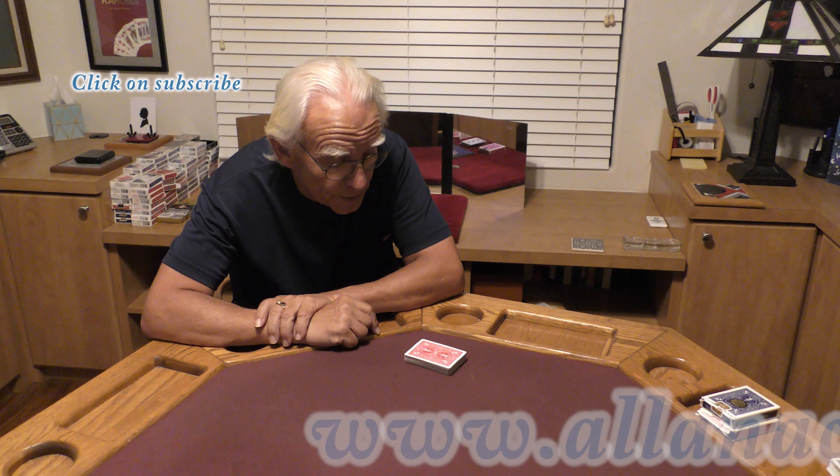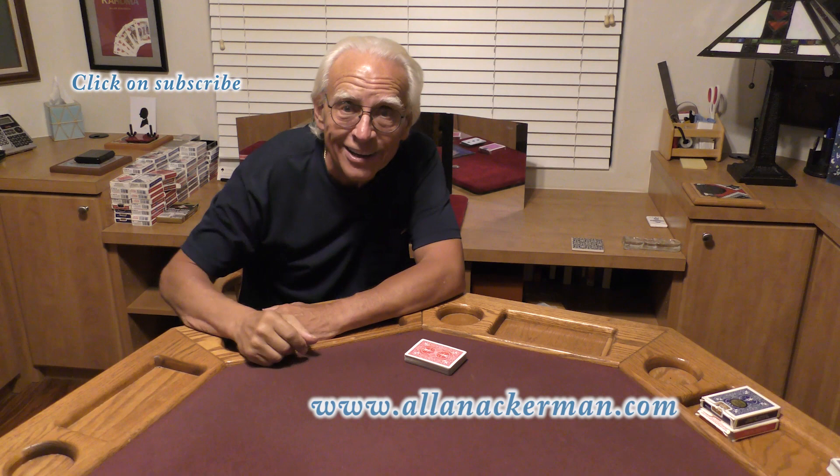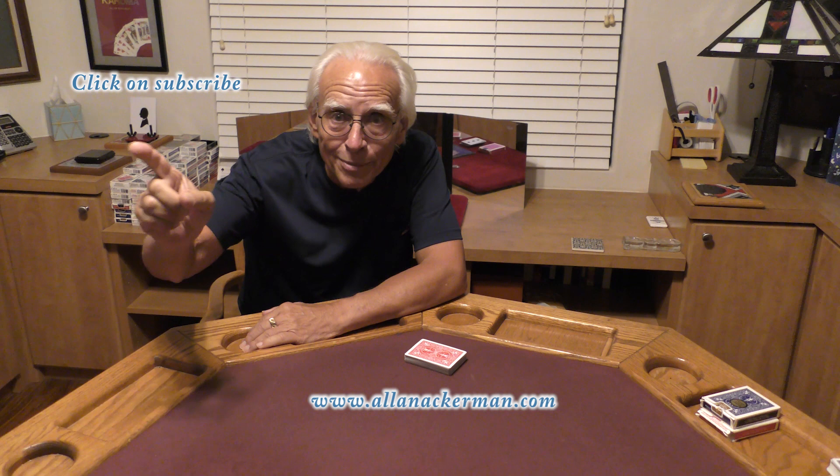Now, if you'd like to see another one of my favorite card transpositions, it's called the Hotel Mystery — click on that link over there. And if you love ungaffed card magic, make sure you click on the subscribe button right over there. My name's Al Ackerman, and I'll catch you the next time.